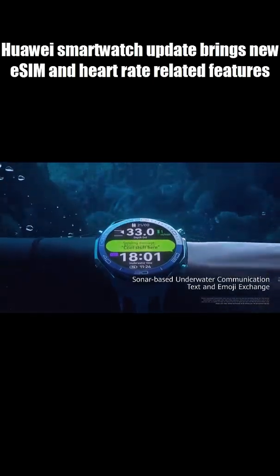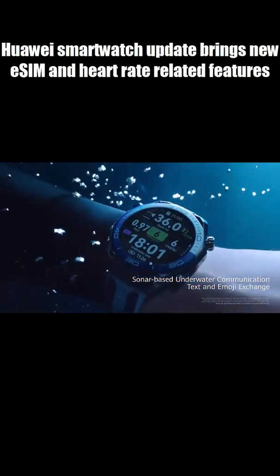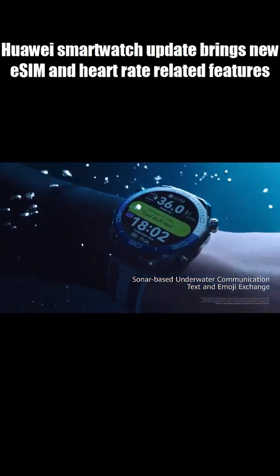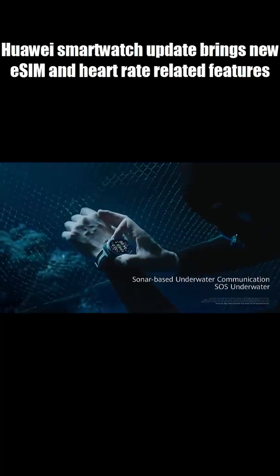Here's the headline: you can now make calls and send SMS messages using the watch's eSIM even in power-saving mode. That means longer battery life without losing connectivity.